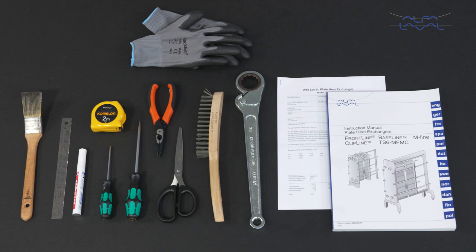Remember, always read the instruction manual thoroughly to make sure you cover all maintenance steps. This video only shows you some of the steps. Please refer to the documentation that came with your heat exchanger to ensure that you order the right parts for service and maintenance. To maintain the Alfa Laval Frontline or Alfa Laval Baseline gasketed plate heat exchanger, these tools are required.